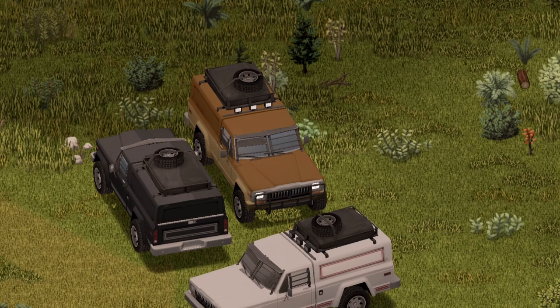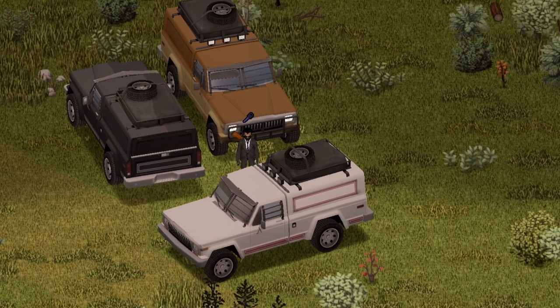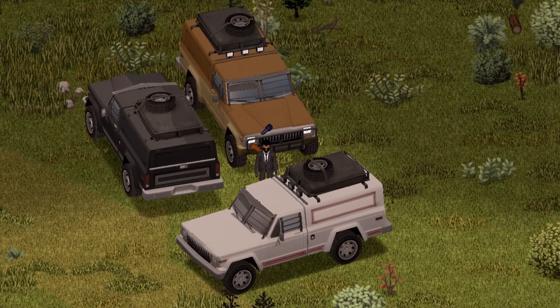Freaking sweet! Oh, I love the lights on top. And that there is the standard version of the J10. There is also a spare tire on top.